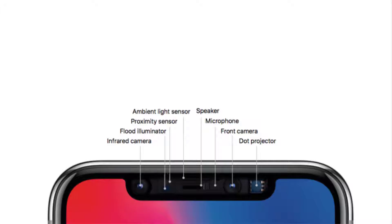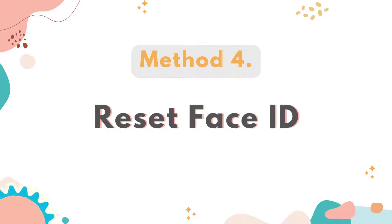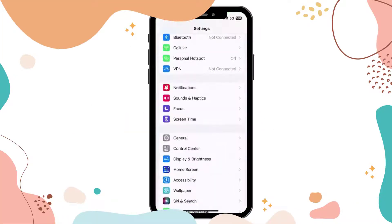Method 3: Clean your TrueDepth camera. Ensure that your camera lens and sensor are not blocked. Make sure that the camera section is clean and not covered or blocked by a case. Method 4: Reset Face ID. If available, it may be a good idea to reset Face ID.